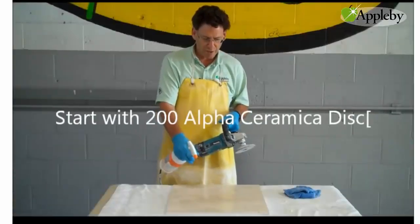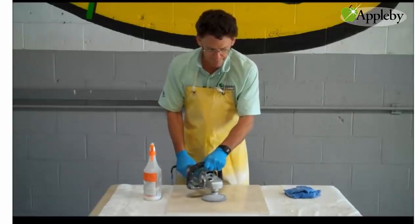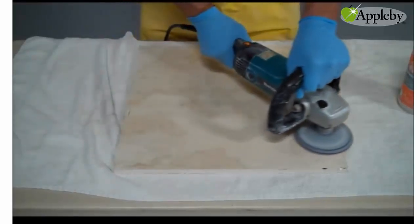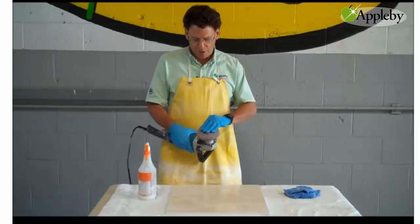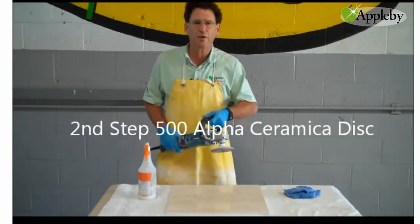First we spray a little bit of water on it to give it a little lubrication and then we start honing. After our first step of the 200 grit, now we're going to put on a 500 grit Alpha Ceramica and we're going to go over the area again.